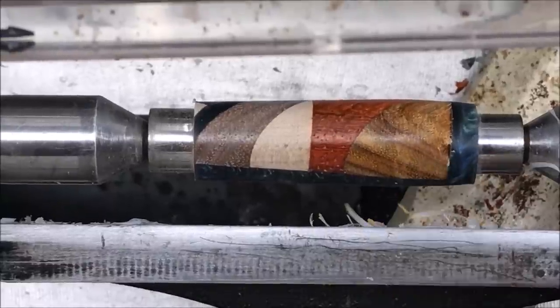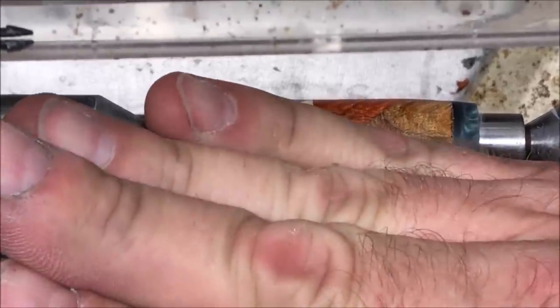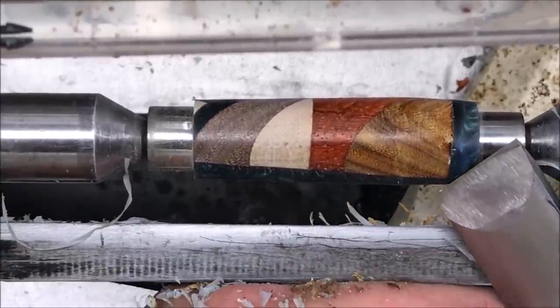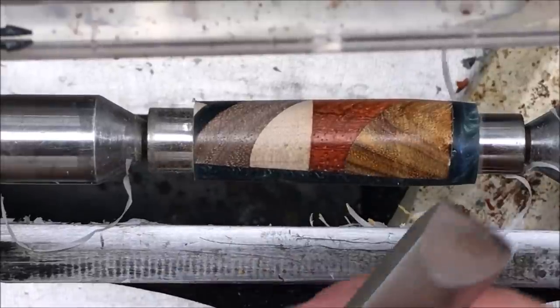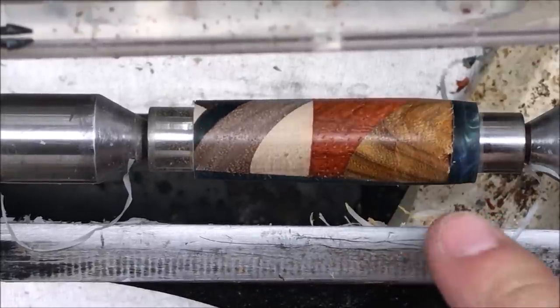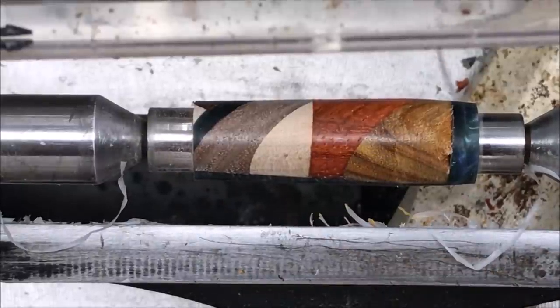This end of the blank is proving to be a little bit tricky because I'm coming across like this and the grain is facing like this, so I'm lifting that grain up and tearing it out. I've got to be really careful. I've got to try to turn the pen almost completely from this end, and then come back and whittle down this resin. I still have plenty of room to get rid of that tear out, but if I don't turn this way we're going to suffer the entire time with this blank.